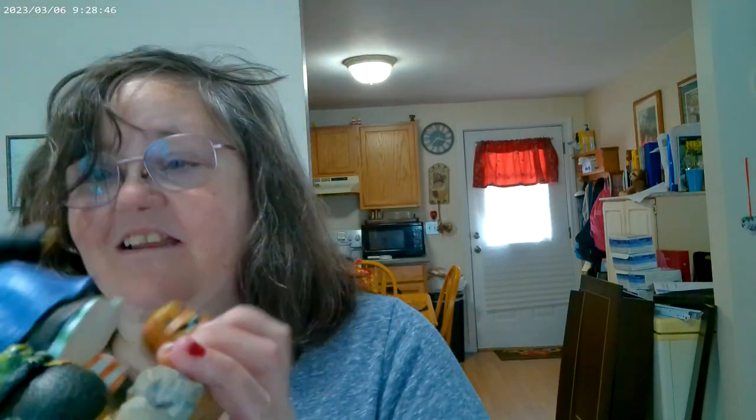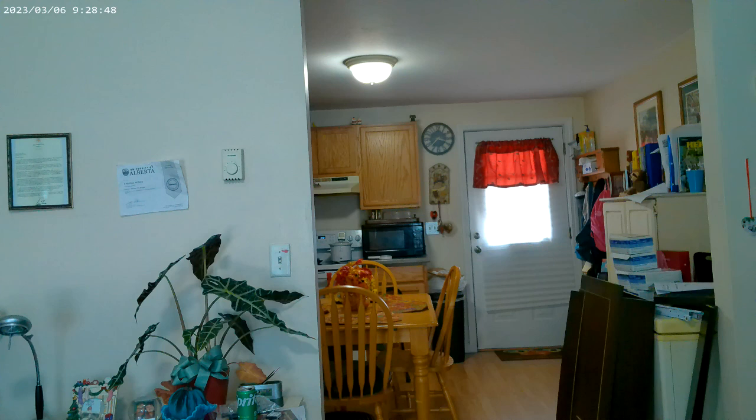This witch — she's cute. I got her last year. I'm going to put her up here. Put my tea cap here. Yeah, I like that.